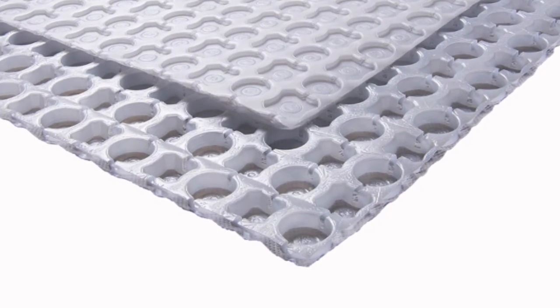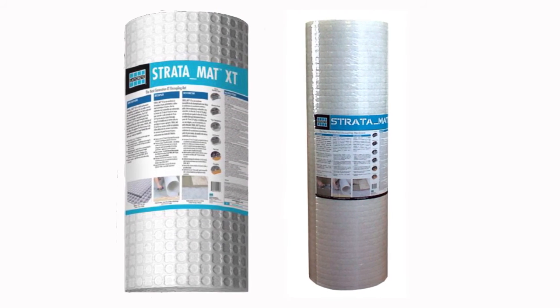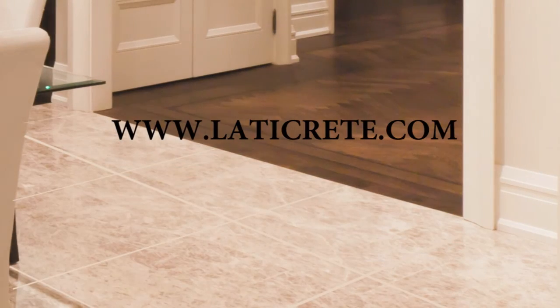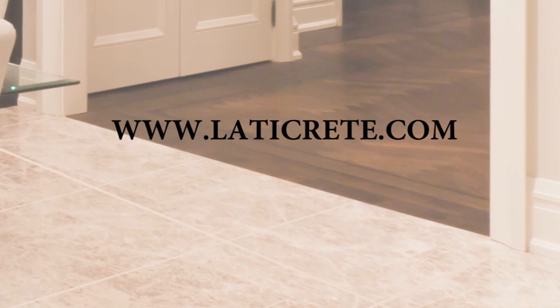STRATAMAT and STRATAMAT XT are the next generation uncoupling mats offering the highest performance and warranty available from the most trusted name in tile and stone installation materials. STRATAMAT XT is a component of the LATICRETE lifetime system warranty, providing you one source, one warranty from the substrate up. Visit us at www.LATICRETE.com for more information.